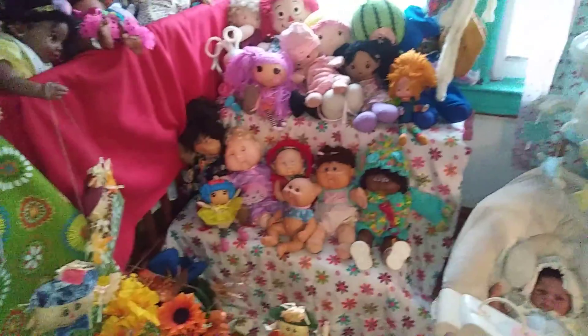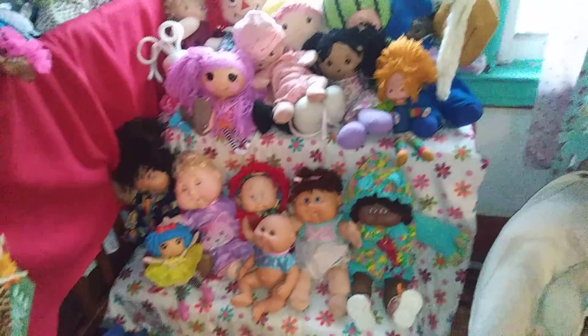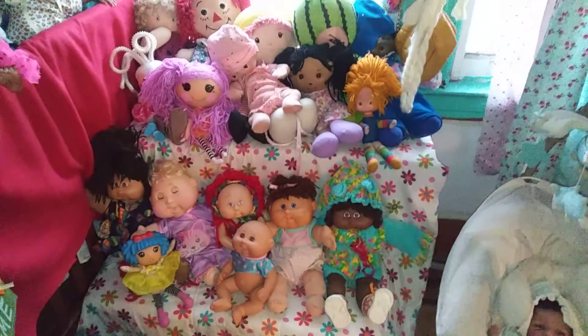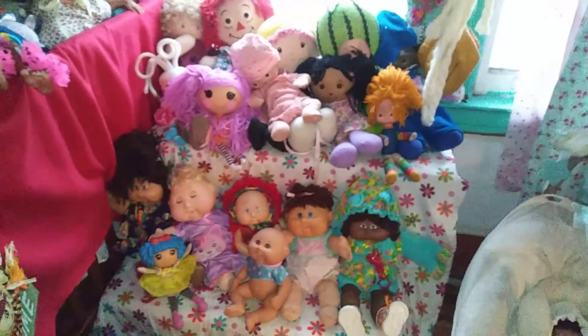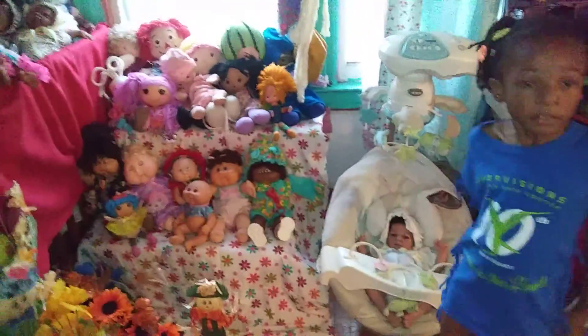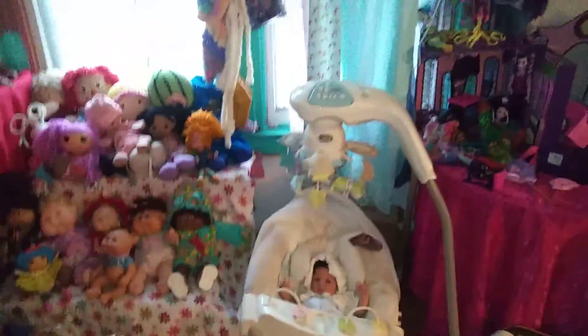What I did differently was I had all of my soft cloth dolls — my Cabbage Patches, La La Loopsy, and a couple of other ones — in a bassinet. But then I wanted to sit them out also, so I thought it was really neat to display them out this way and kind of bring them out, because they need to be out too.